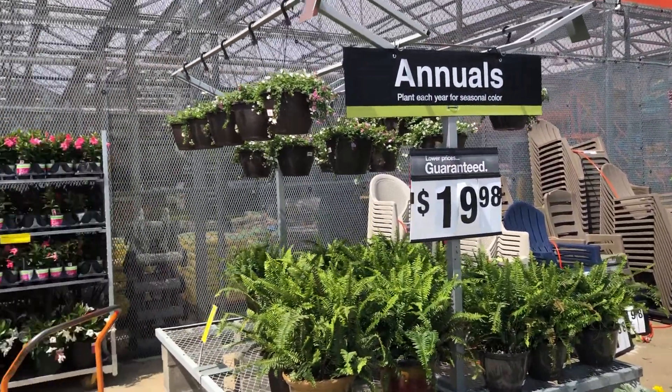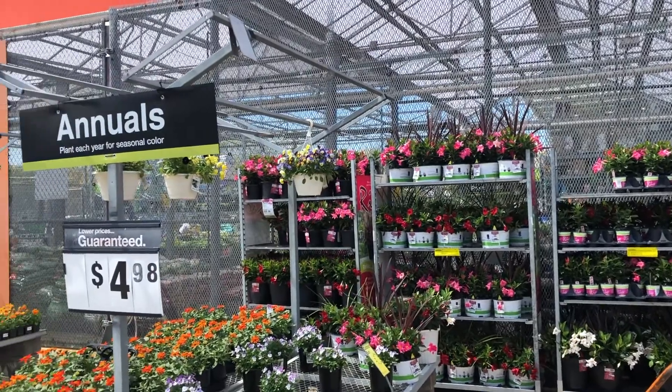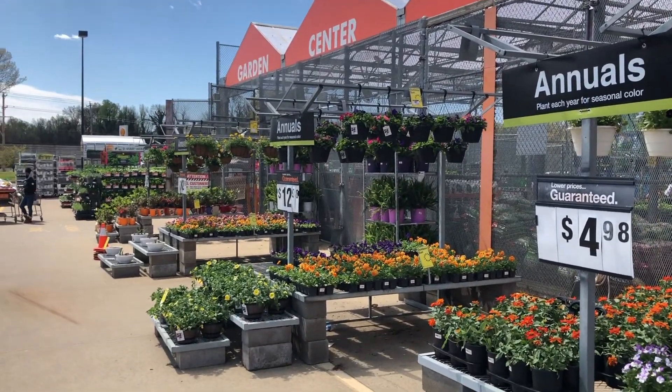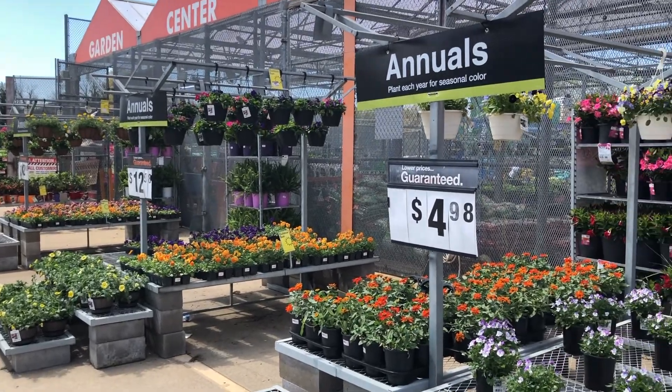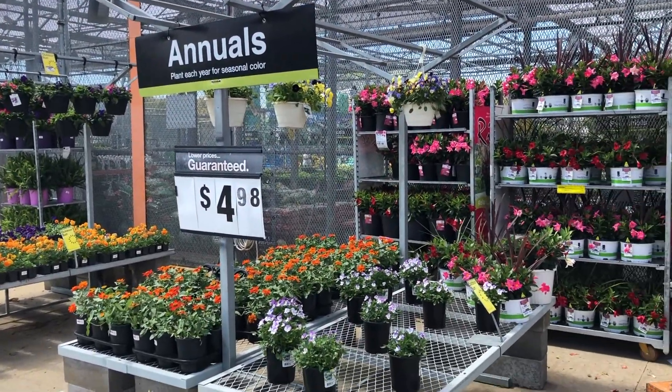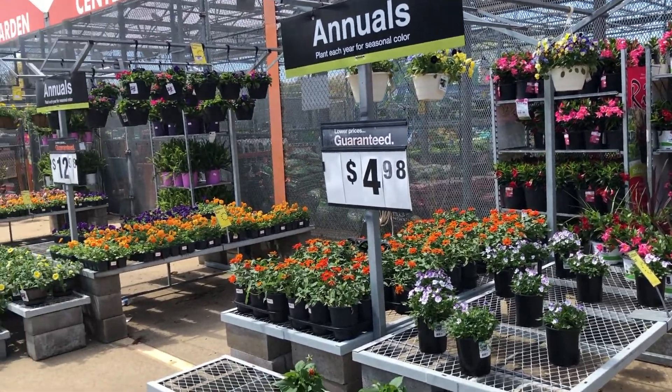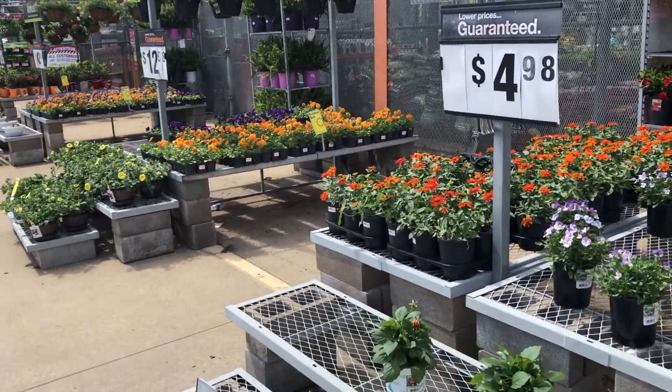This is what it looks like when you walk up — you have all the flowers. I'm at the garden center, and you can actually go inside of there. I'm just showing you guys what the outside looks like. I don't think I'm going to get any of these. We'll see. Let's just walk.